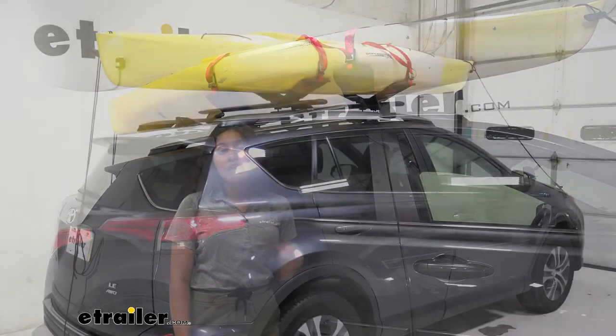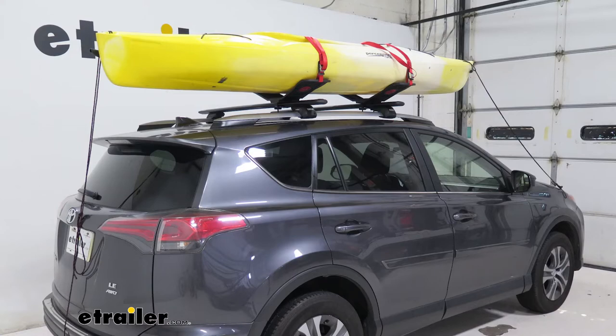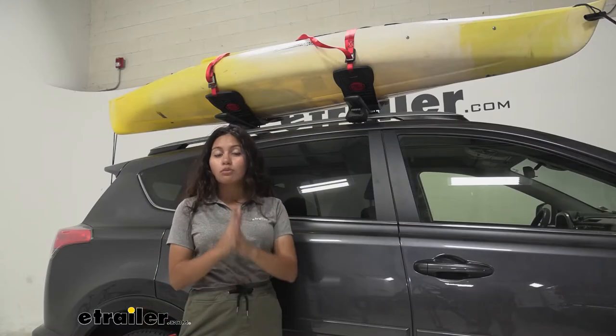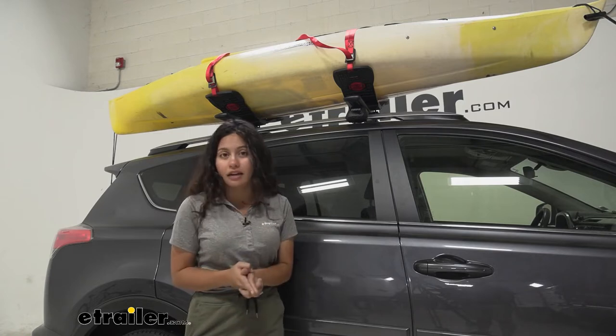Here on our RAV4 we still have plenty of space for other accessories, but if you want to carry two kayaks, depending on the width of your kayak, it may or may not fit.